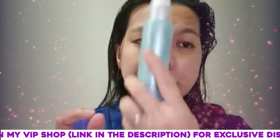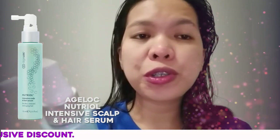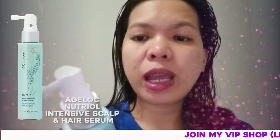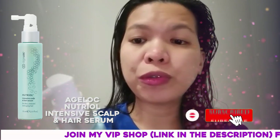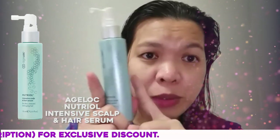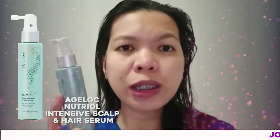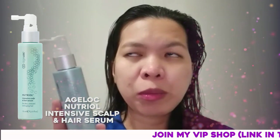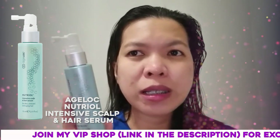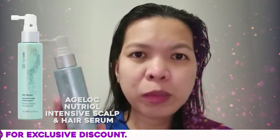The Nutriol Intensive Scalp and Hair Serum features a supercharged formula uniquely activated by the age loc Galvanic Spa to deliver vital nutrients to your scalp and roots for fuller, revitalized hair. My hair wasn't this thick before, but I use the hair serum every night. During the day when I go to the office I put the serum on as a leave-on. Don't worry — it doesn't have a bad or strong smell, and it's not oily on the scalp.